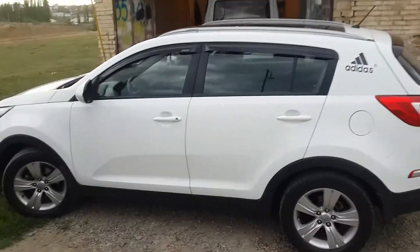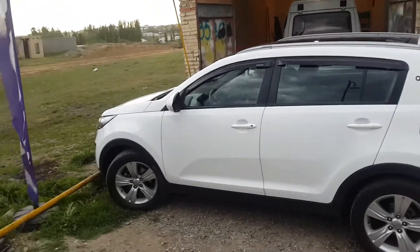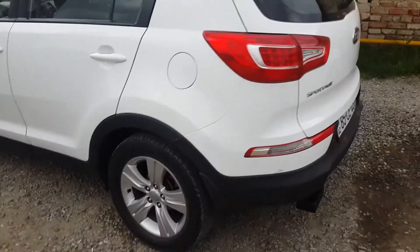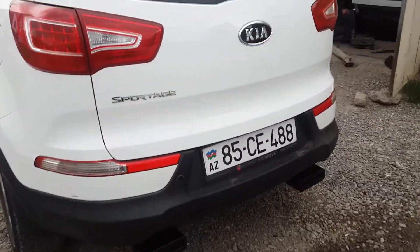Why do I want to show you the car? A Sportage. In general, here is my client. He said to me, you know, there is always one silencer in their setup.